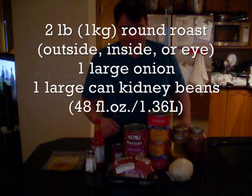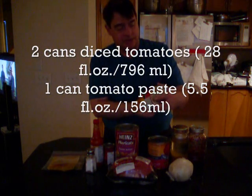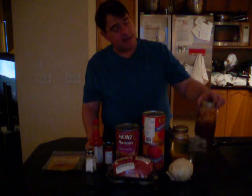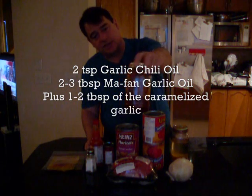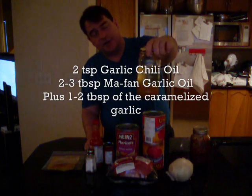You need one onion, a big can of kidney beans, two cans of diced tomatoes, a can of tomato paste. For the seasonings, I'm going to need some of my chili oil — and as you can see, I really do use this stuff. I'm down to the sludge, which here is the garlic oil that I made the other day. You can already see it start to clarify.